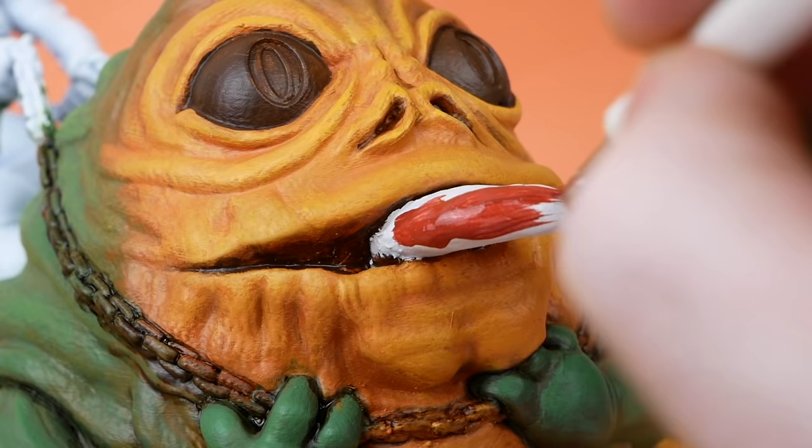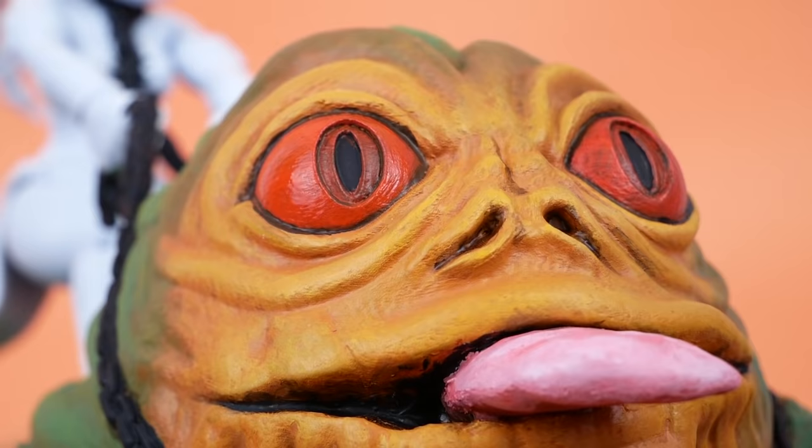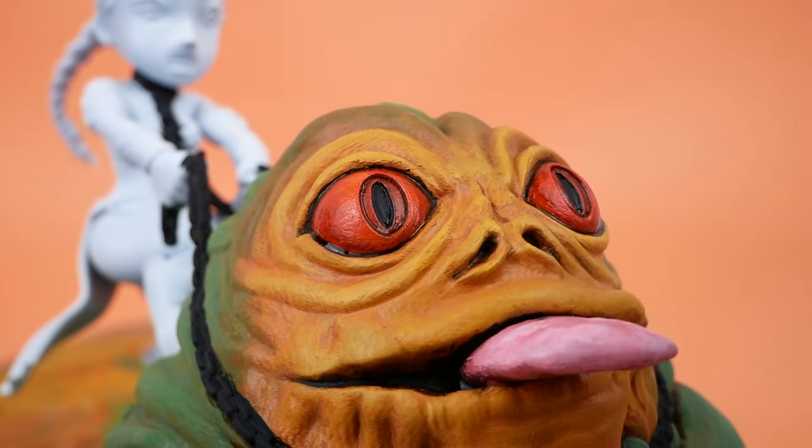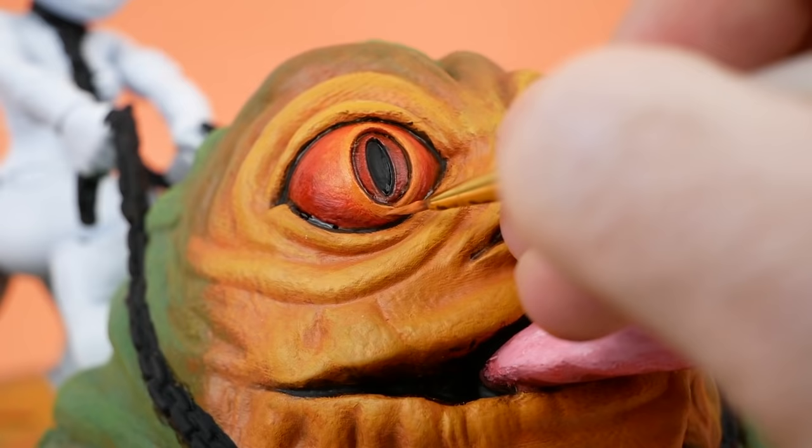For the tongue, I started with a reddish brown and then went over that with increasingly lighter shades of pink. Jabba's eyes are pretty important to his character, but I wasn't sure how much detail I should try and put into these. His eyes on the puppet itself are very complex, but trying to recreate that can be really difficult, and I didn't think it was necessarily appropriate for a cartoony character like this. So I decided to go with something simpler — shading the outer edges with some wash and then using orange highlights on the part around the iris. I'm pretty happy with how they turned out.